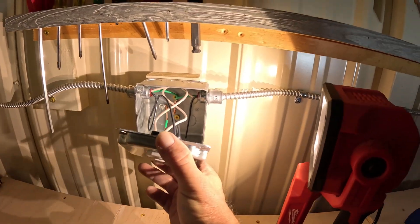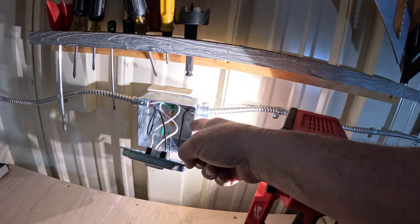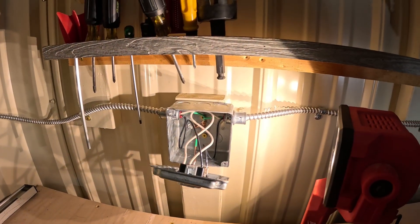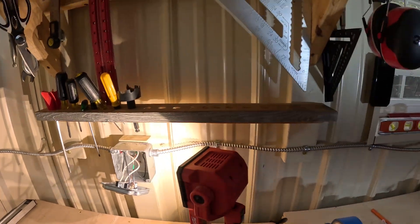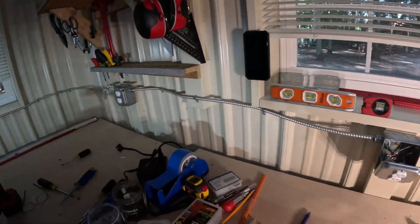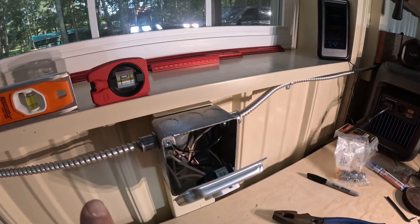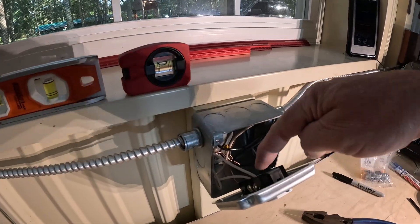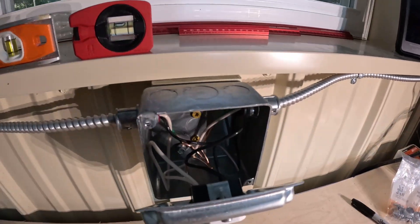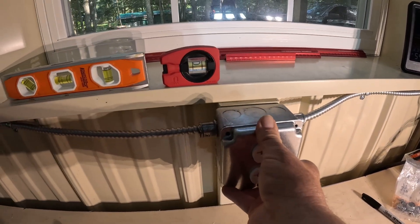So we got this one wired up. We got the ground attached to the box, the line side to the top, and the load side - which is going that way - on the bottom. That's just the way I like to keep it. So we'll bolt that up. This is the second outlet in line. I like to keep the line side, which is to the left, on the top, and then the outlet on the load side going out on the bottom - just to keep things organized. She's grounded to the box down there, and we're ready to bolt.